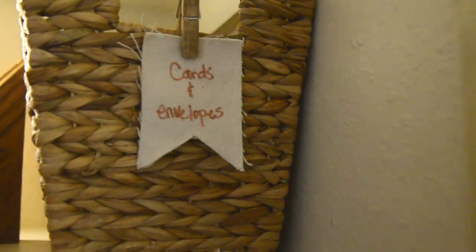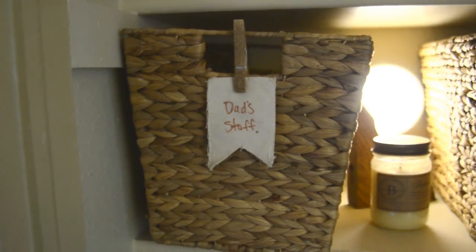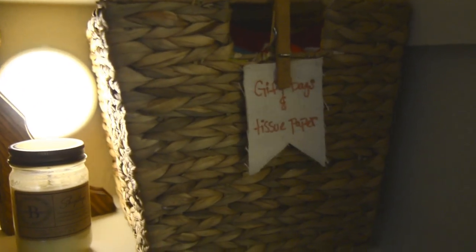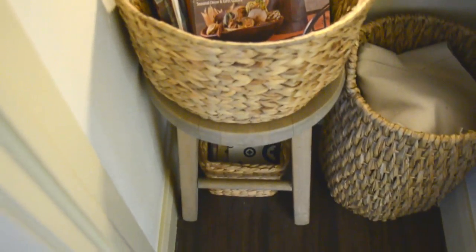Moving over, there are all kinds of cards and envelopes — thank you cards mainly, then blank cards and envelopes. This basket I left for my husband because he has stuff that doesn't have room in our bedroom; our dressers are all filled up and we have a small closet, so this holds some extra overflow dad's stuff. This one's gift bags and tissue paper — I need to add more gift bags, and there's a big thing of tissue paper here. I picked up these wire baskets from Home Goods a while ago — this one has earmuffs and these are all hats, one for everybody, and this one's gloves, a match for everybody. There's a basket holding home decor magazines on a wood stool I thrifted.